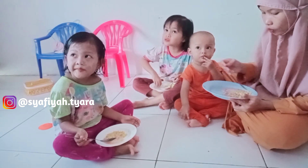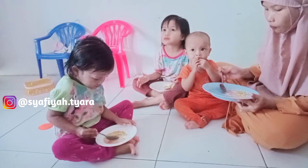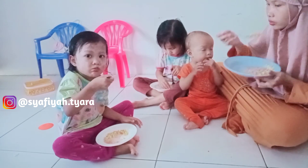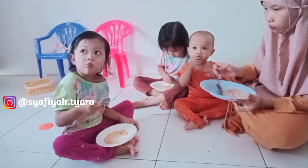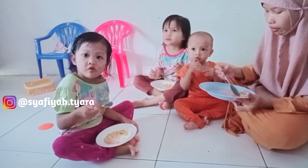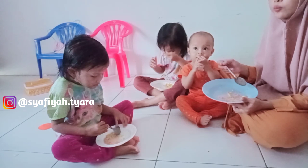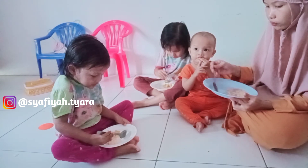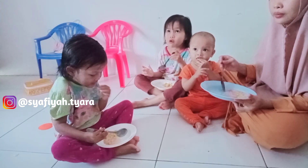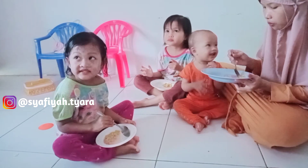Kayaknya yang paling lahap di sini itu uminya sendiri ya Allah, uminya lahap banget. Alhamdulillah rasanya pas banget — tidak kemanisan atau kurang manis. Pokoknya pas, bubur jagung pakai santan tanpa gula merah. Simple saja, Alhamdulillah. Dan anak-anak suka.